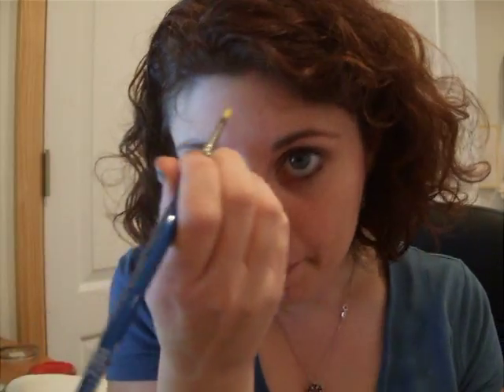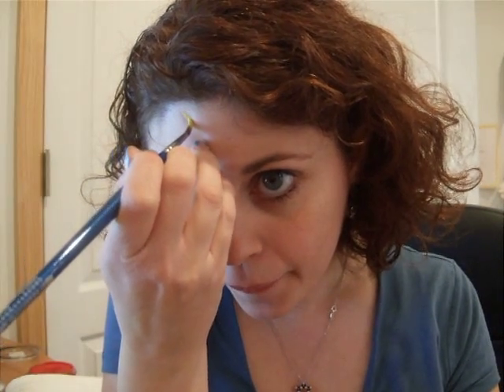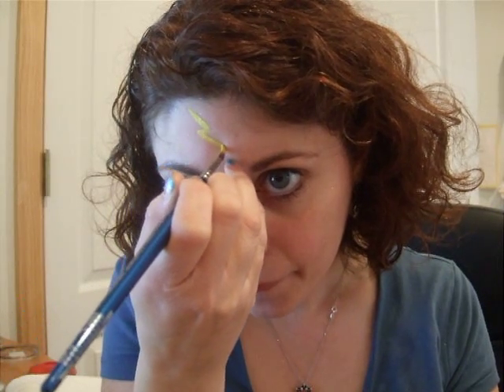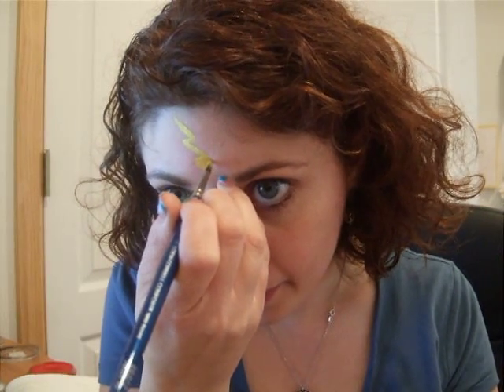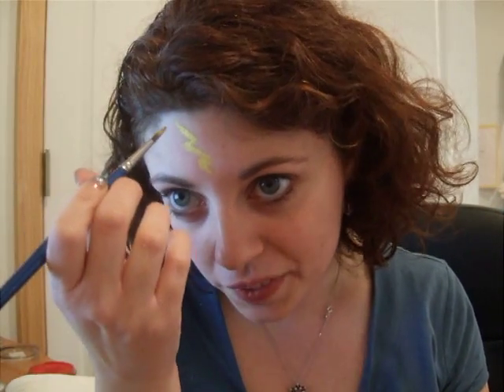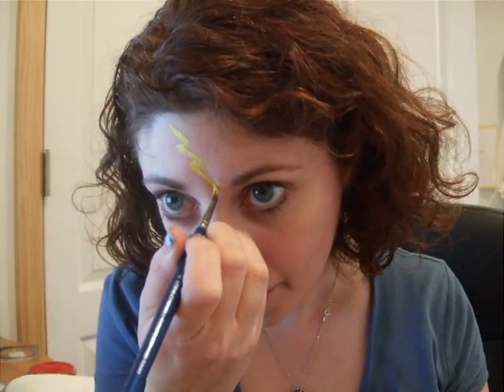I'm going to start with a DFX metallics yellow and a number 4 round brush. Starting right in the center of the forehead, I'm going to put in my lightning bolt. It starts and ends at a point — point — and it cuts right across the forehead, almost like a Harry Potter scar. It's kind of an elongated lightning bolt because usually when you draw a lightning bolt you're only doing part of it; this one has the extra little Z. And it ends in a point.